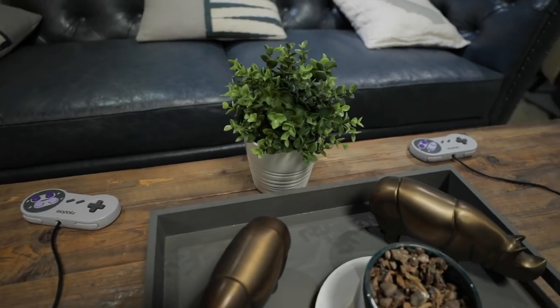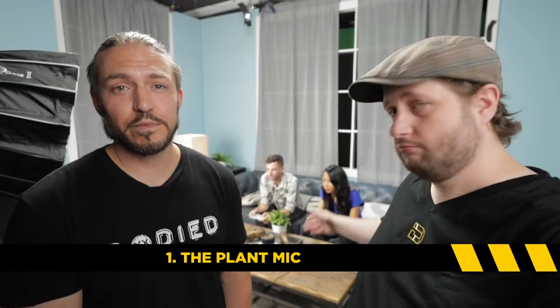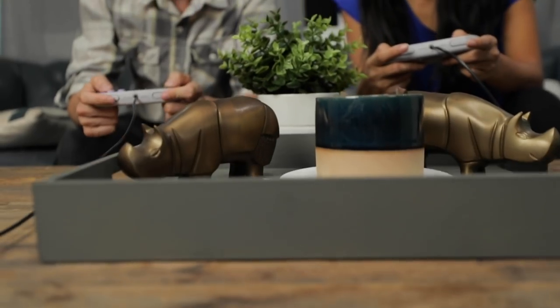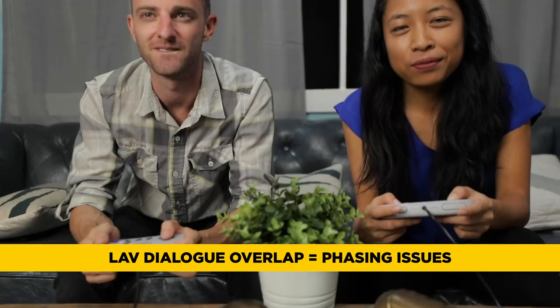So we're on our first setup. How would we mic this up? I'd put the mic in the plant for sure — plant mic in the plant. It's equidistant from both actors. If they were wearing lavs and they overlap dialogue, you could get phasing issues.